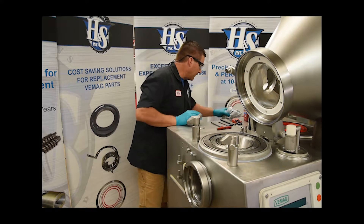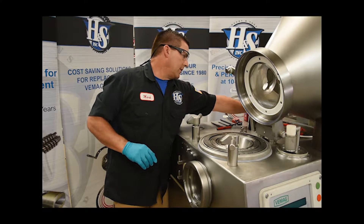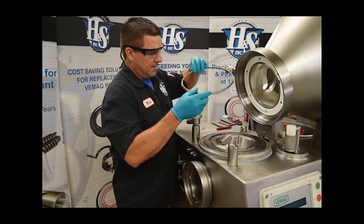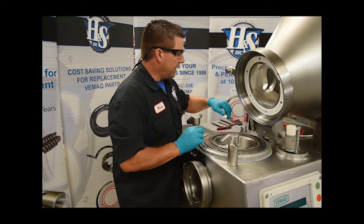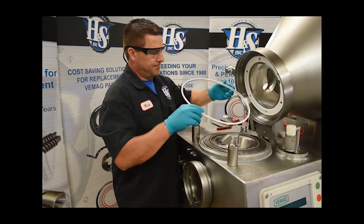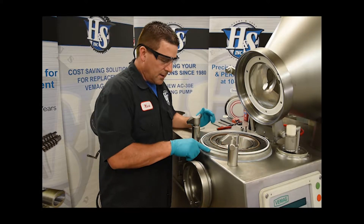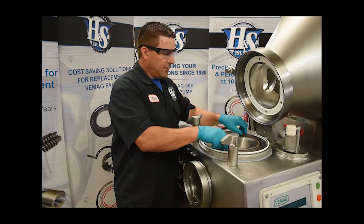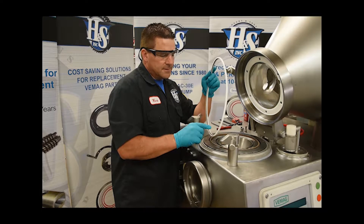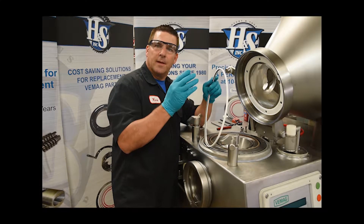That's installed correctly. So now we need to install our spring energized seals. This is where it gets very specific. These are your spring energized seals and they go in these grooves on the top. You have your inner ring and you have your outer ring. The spring always goes towards the wet side.